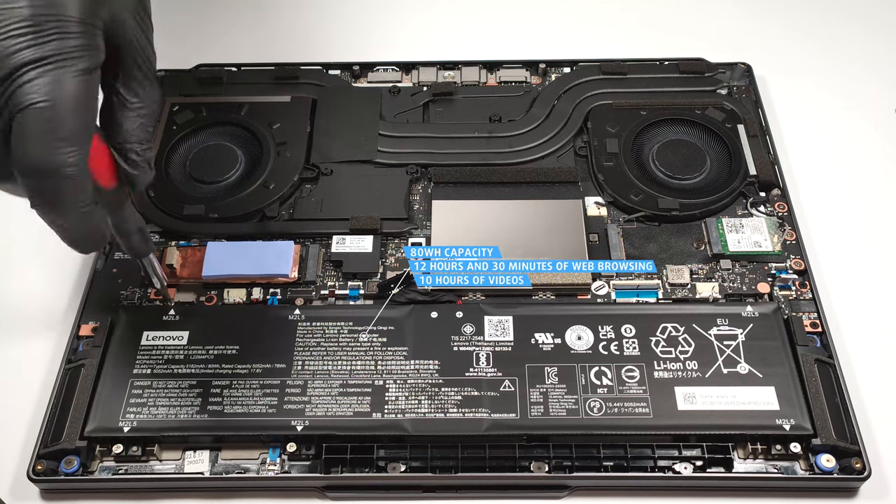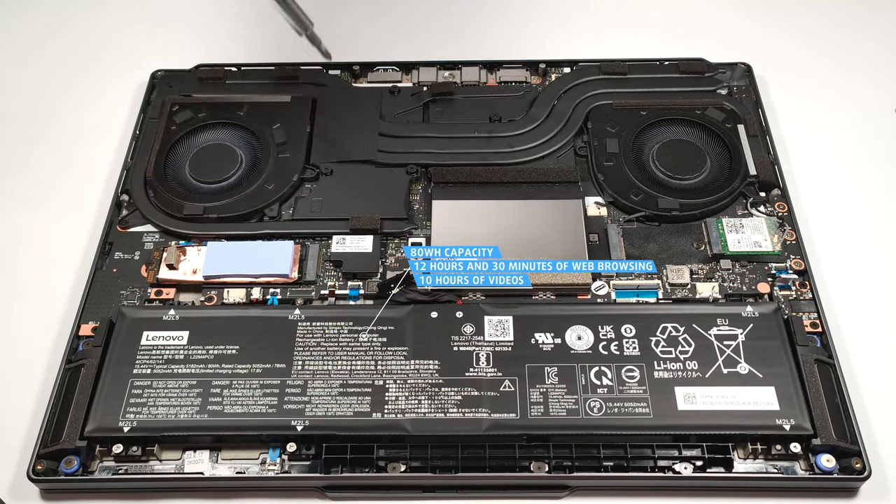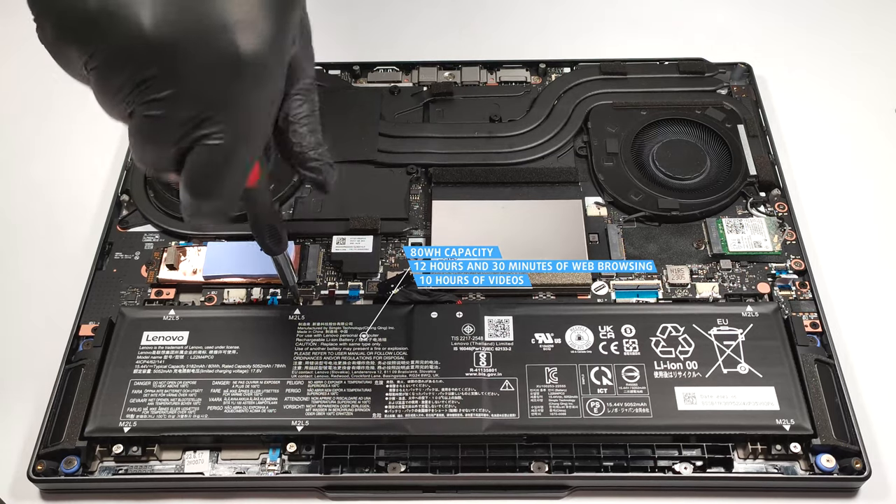The model has enough juice for 12 hours and 30 minutes of web browsing or 10 hours of video playback. Given the potent hardware and the high resolution display, the result is very good.